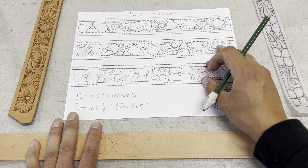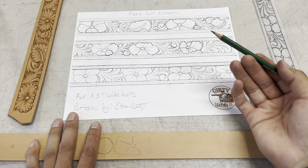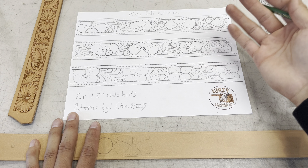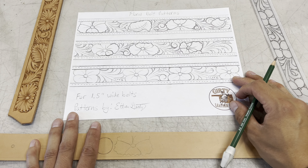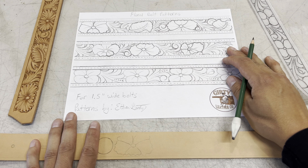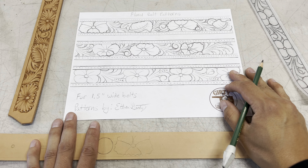But always double check the measurements on these as well. As you can see right here, it says that these patterns are for one and a half inch wide belts. So after these print off, always measure from border to border on these just to make sure that they are an inch and a half wide and that everything came out nice. But after you get this printed off, you can do whatever you want with it, but I'm going to show you how I prefer to get these patterns transferred over.